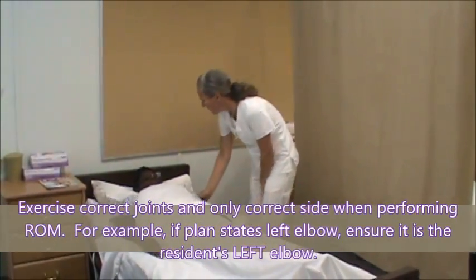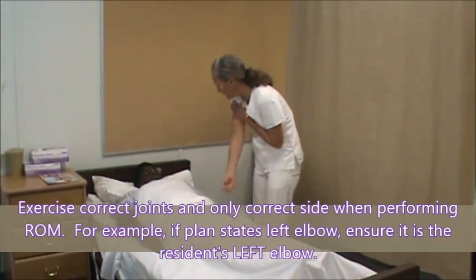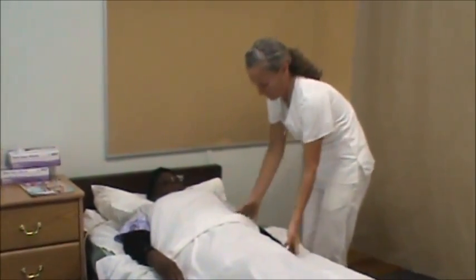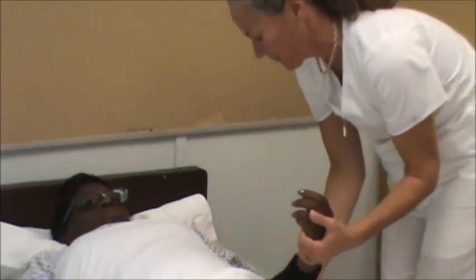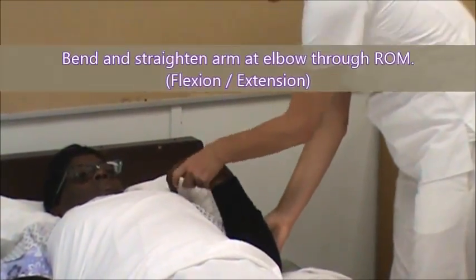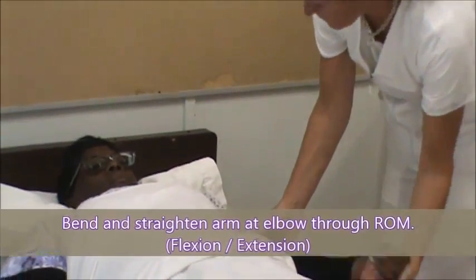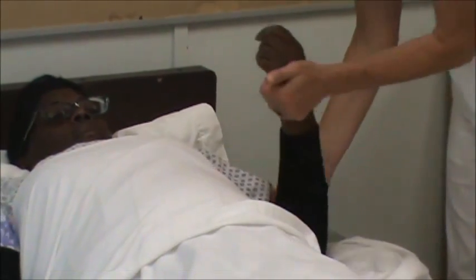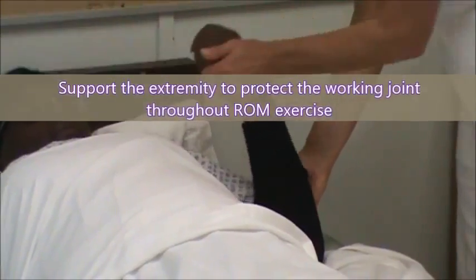Alright, I'm going to start by bending your elbow, kind of like a bicep curl. Like this. You let me know if there's any pain. Okay. One, two — three times.